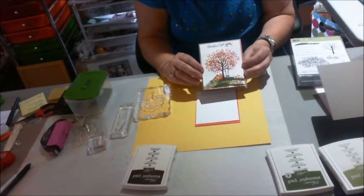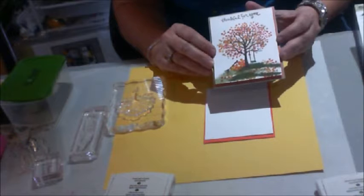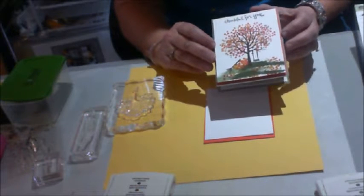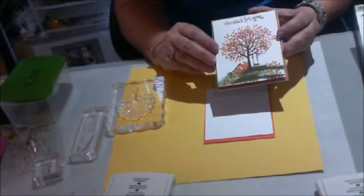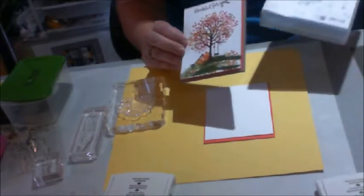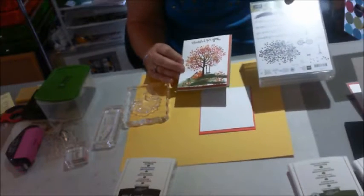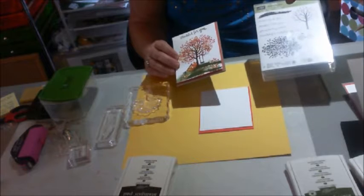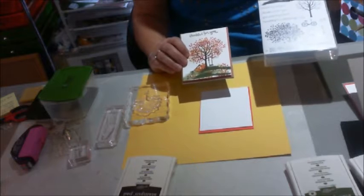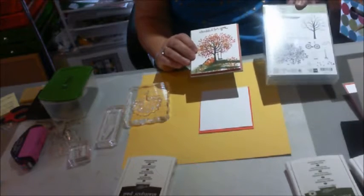It's a thank you card. We send thank you cards from our disabilities ministry every month for the churches that are so kind as to serve meals to all of our disabled that month. I wanted to get one going already for the file. It's 'Thankful for You,' and it comes from the Sheltering Tree stamp set from Stampin' Up. A lot of people show you how to use these leaves with colored markers, but I didn't have all the markers, so I came up with a way to use it with my stamp pad.